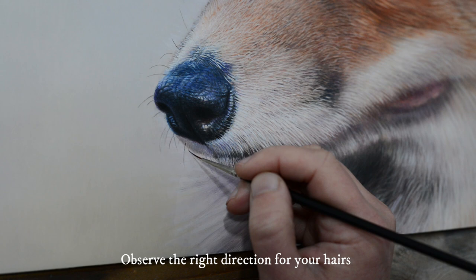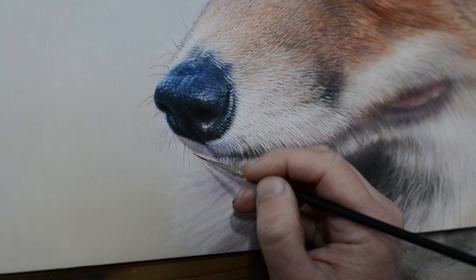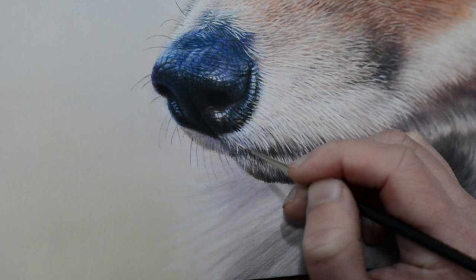Applying those final hairs on top is quite an exciting part of the painting process, and that's how we create the realism — that's how we create the depth, by painting over several layers. This is about probably layer five when these hairs are going on, and that creates the depth.